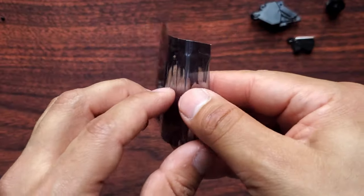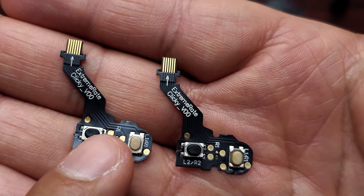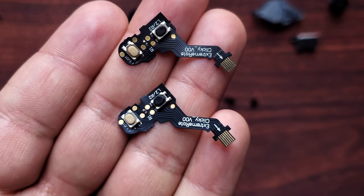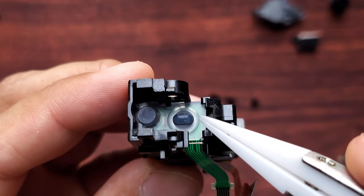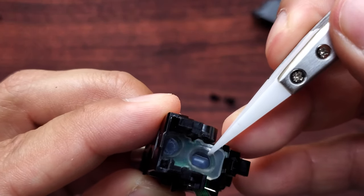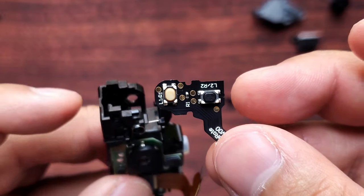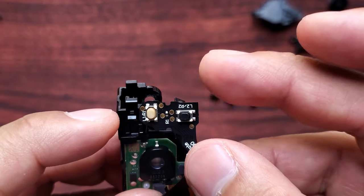Now take out the trigger kit. Here's a closer look — you can see how they're labeled R1, L1, L2, R2. Both of these are going to be installed the same way for either the left or right side triggers, so it doesn't matter which one you choose. Remove the clear silicone pad right here, and now remove this wire as well. To put your clicky hair trigger in, make sure the L1/R1 button side is on this side and the L2/R2 on this side.